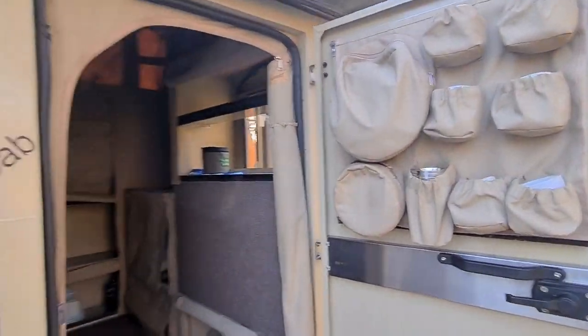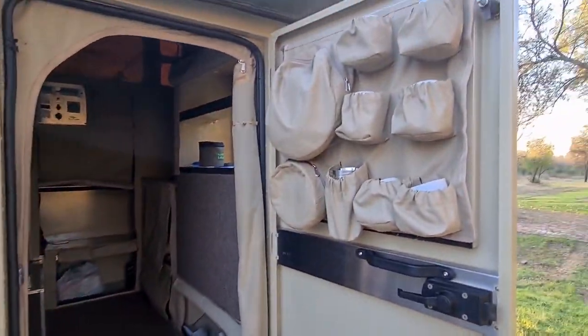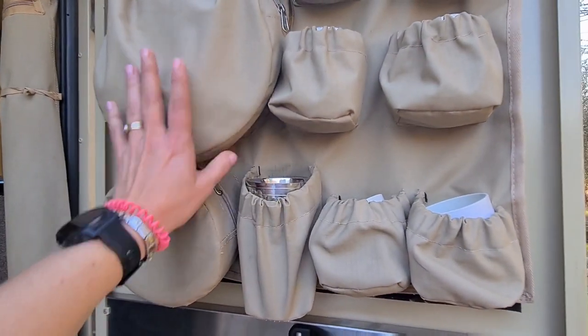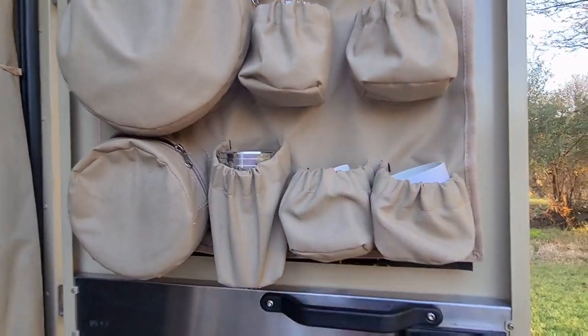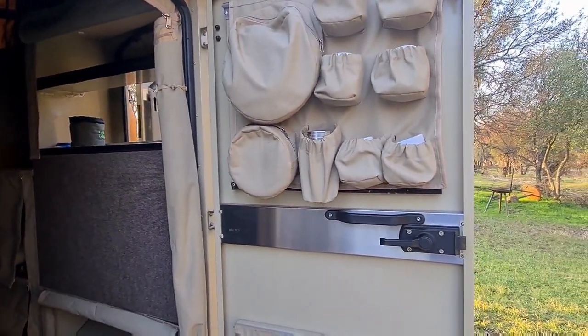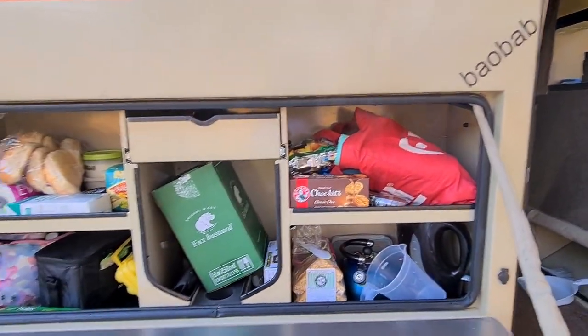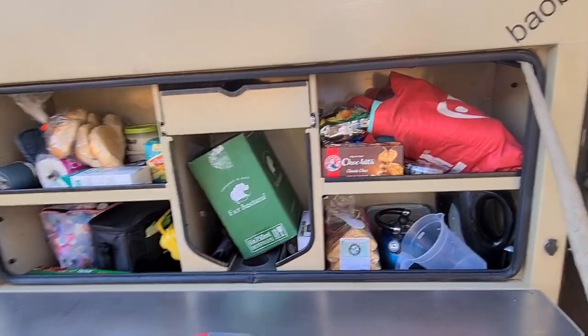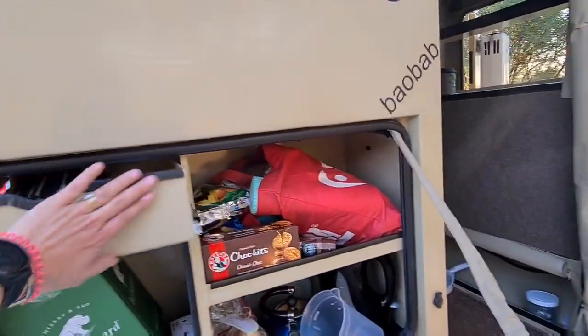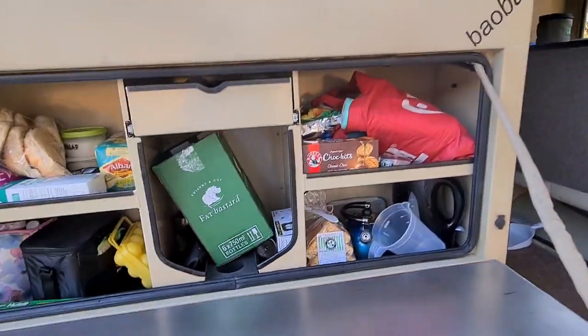This one has doors on the side, as you can see. So this is a really nifty little hold-up with lots of little baggies for all your cups and plates and bowls and so on. And then yeah, a little bit of chaos in there. I'll try and remedy that at some point. But this is the kitchen area.